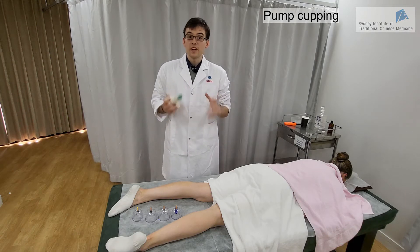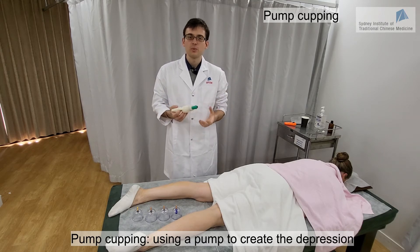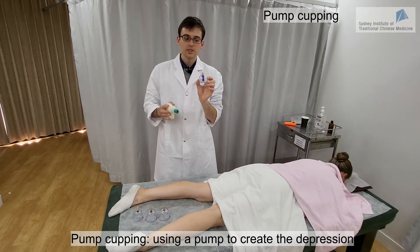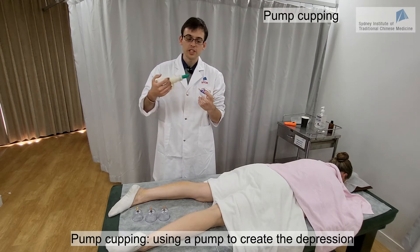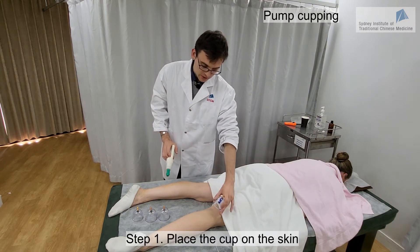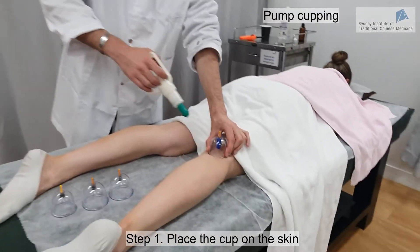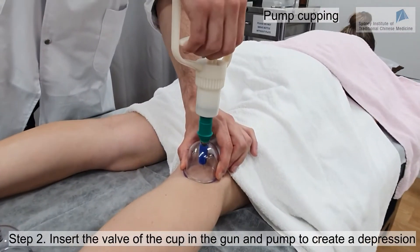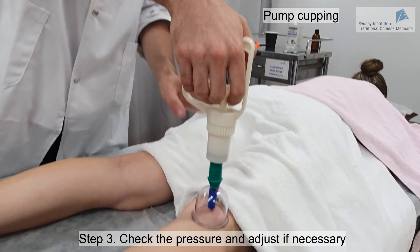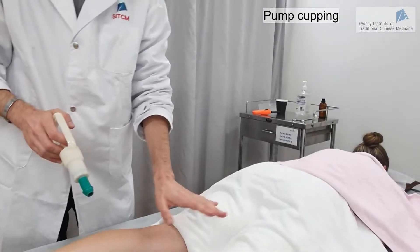An alternative to fire cupping is palm cupping. In palm cupping, instead of using fire to create the depression within the cup, we use a pump. The cups used are special plastic cups with a valve that connects to the pump. Today we're going to do this on the legs on the bladder channel, starting with Bladder 40. We place the cup on the skin, make sure there is no hole, then connect the pump and pump a few times until a depression is created.